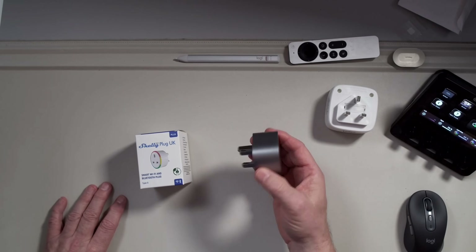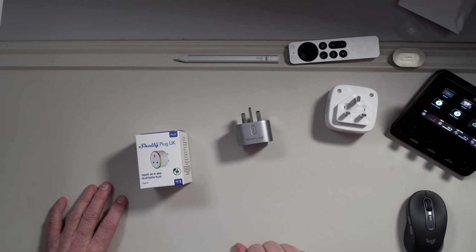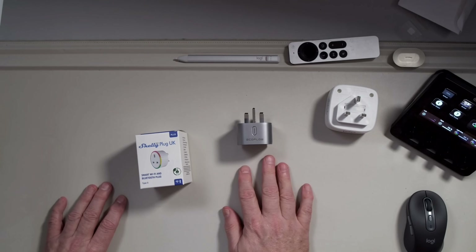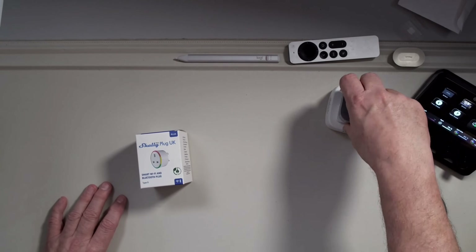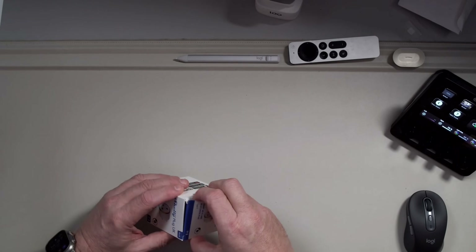The EcoFlow ones I absolutely love — they are the perfect size and they work every single time. The only downside is they are MATA compatible, but they don't present any energy data into Home Assistant, which is my platform of choice. That is why we're talking about the Shelly Plug UK today.